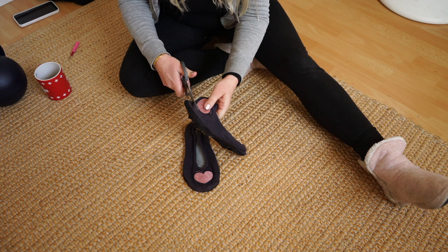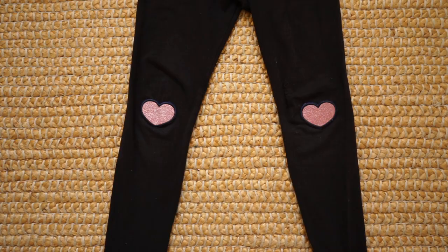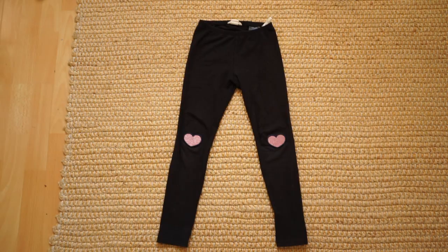There are this kind of heart embroidery that you can even buy in certain shops. You may put them on a bag or whatever you like. My daughter had a hole underneath on her leggings, so I sewed them on there to cover it up.